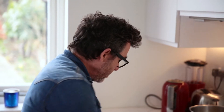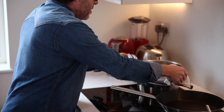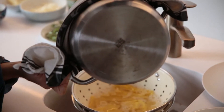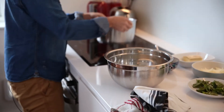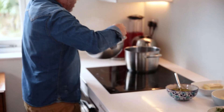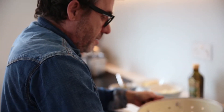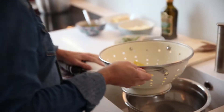Now the pasta has been cooking for around three minutes. Turn it off and then drain it, making sure that you save some of that salted water that it's been cooking in. Take some of that salted water and add it back into the pot that you were cooking in — just a splash, about a big tablespoonful. Grab your pasta, drain off any excess water, and then simply add to the pan.